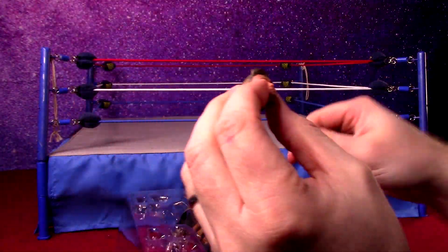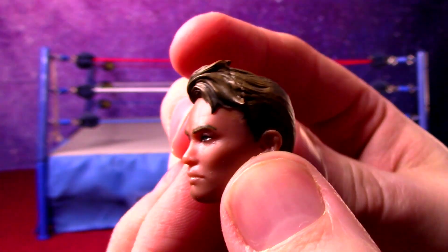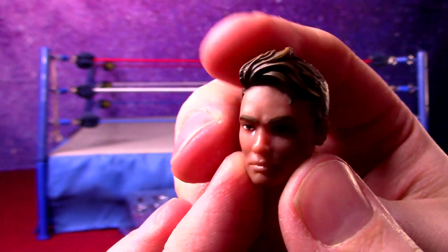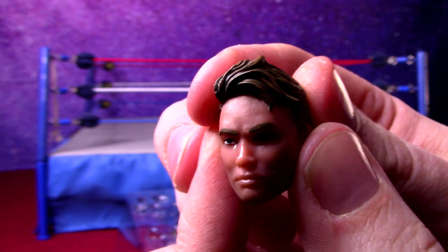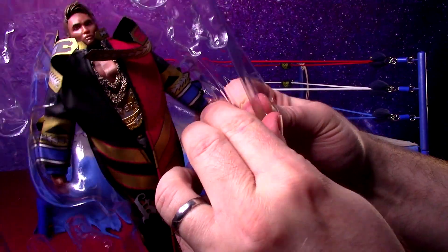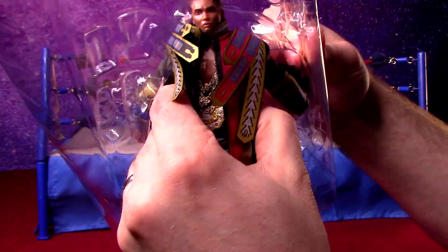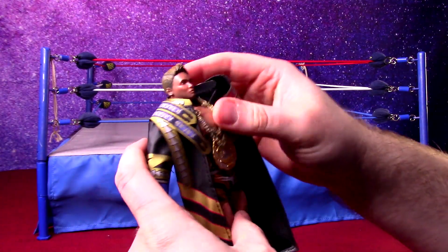Let's get his extra head here and take a look at it. They're not using real scan tech like AEW and WWE are using, so you're going to miss out on that. It definitely looks like Okada. You have to take into consideration these are pretty expensive figures — 45 bucks. The audience is a little smaller, to a degree, but it's a little strange that they're at that high of a price point.